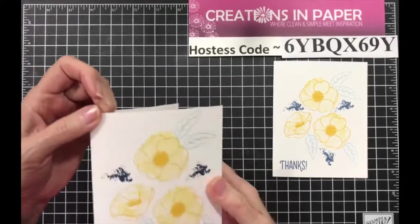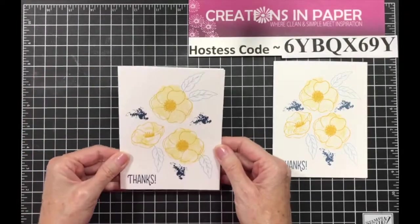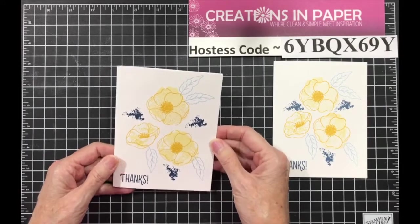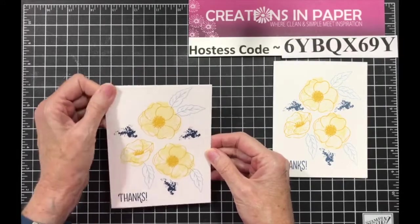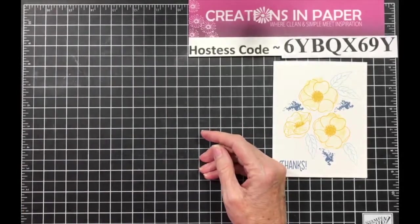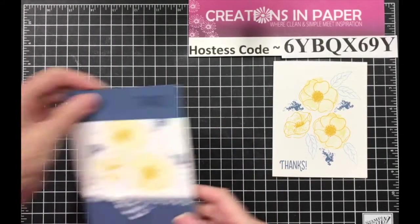There's the first clean and simple card. Cute, isn't it? I love it. I love the colors — I used the same colors that were in the book, so I didn't change them. I looked them up and kept them the same.